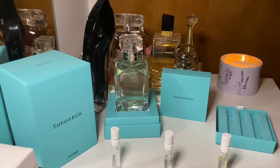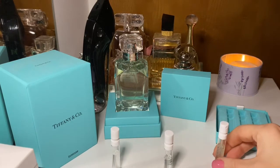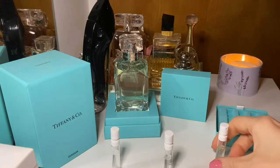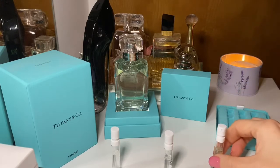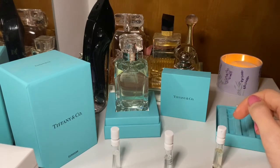There are some very big differences between the three. The Intense is the most powerful, the most woody, the most obviously intense, and it has the most prominent iris. But since we already know this one, let's focus a little bit more on the first two.